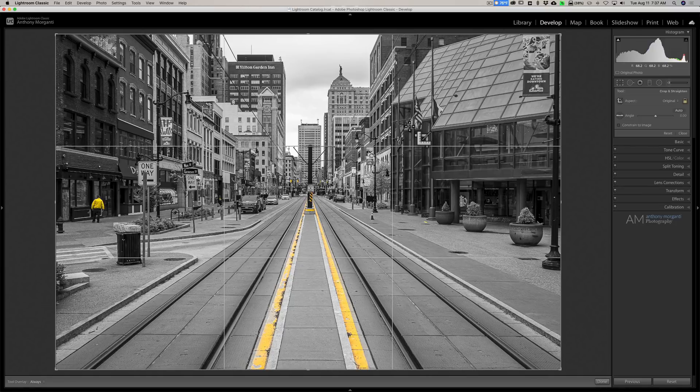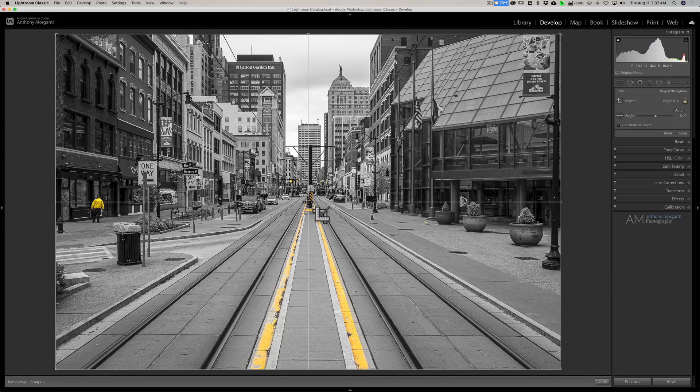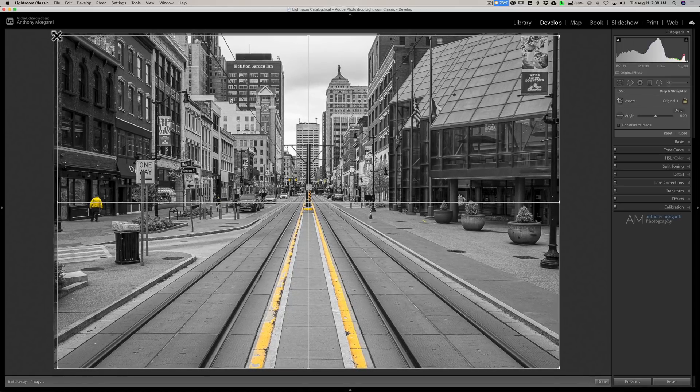If I open up the crop tool, you'll see by default it's going to give me the rule of thirds overlay. I can cycle through all the different overlays available by hitting the O key on my keyboard, and just a couple hits and there is the new centered crop overlay. You can see I was off just a little bit, so this will help me center it — I can come over to the top left corner and pull it down just a touch to get it nice and centered.